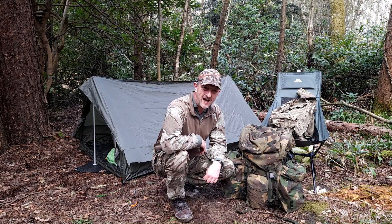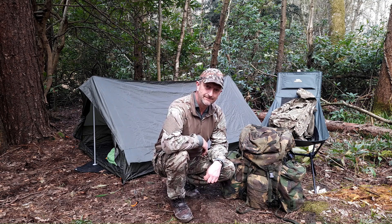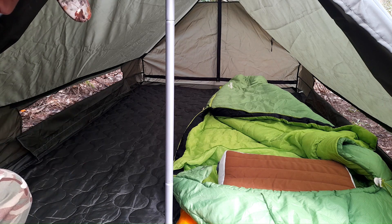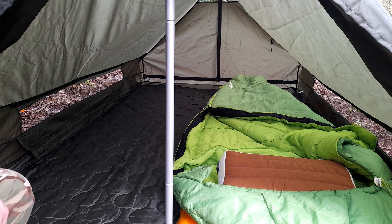Right, that's accommodation all set up. Let me show you inside what I've done - and a discovery of sorts. First off, my discovery: I've got my poncho liner in there as carpet, as I normally do in tents. It's the first time I've done it in here, and the poncho liner is exactly the same size as the tent. It's like I've got fitted carpet wall to wall. Only a little thing, but it impressed me.